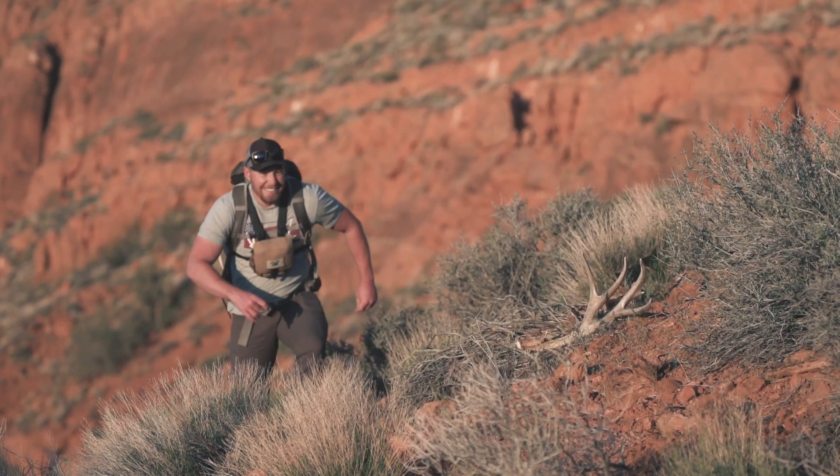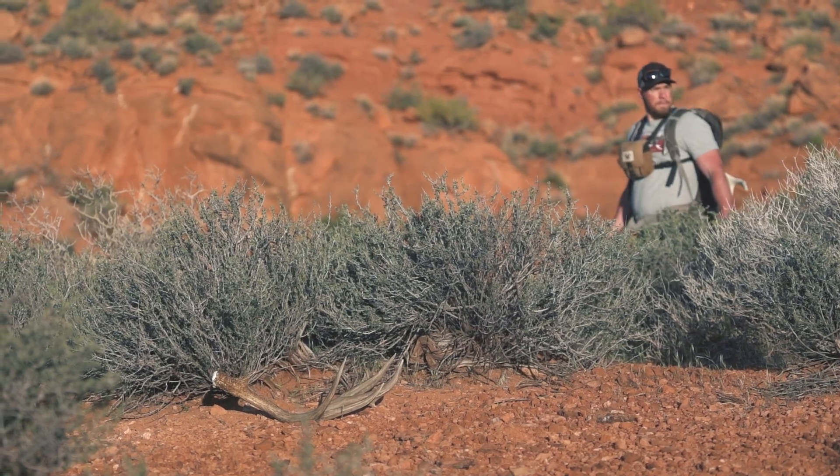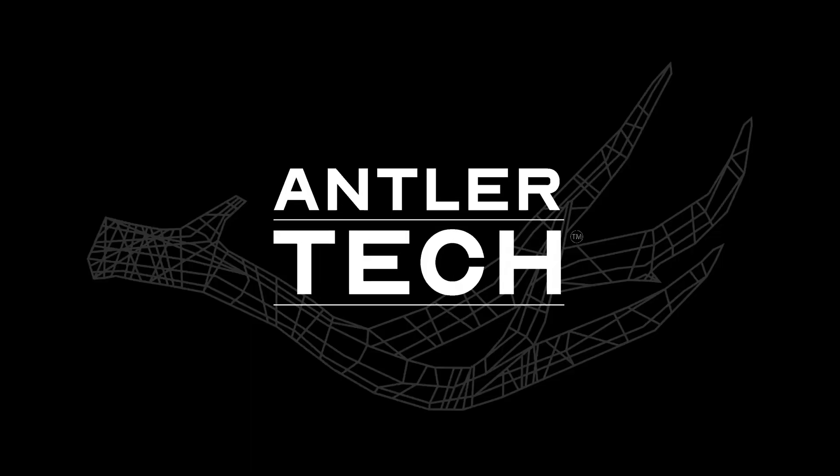Have you ever failed to match up a massive single shed antler, leaving you only dreaming of finding the other side? Look no further. We have your match.